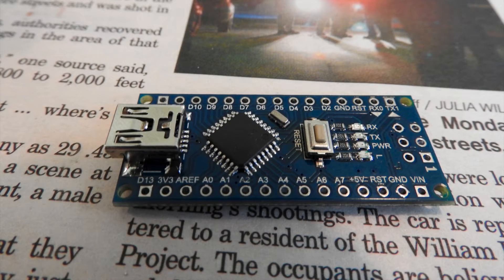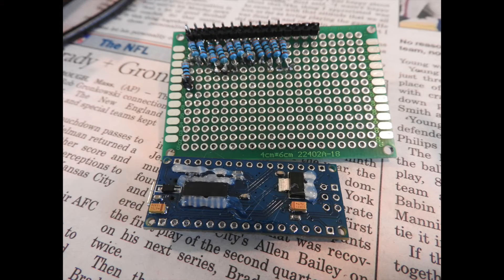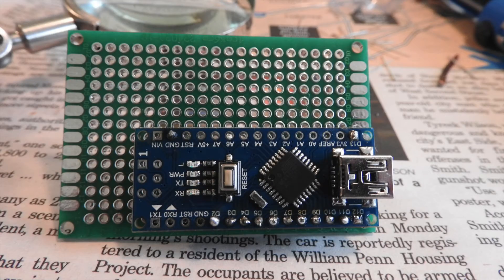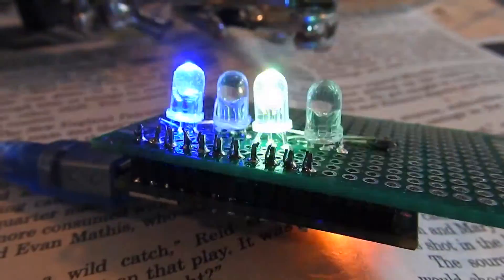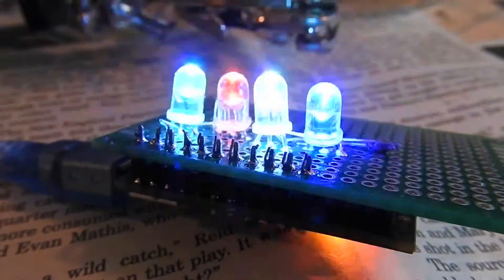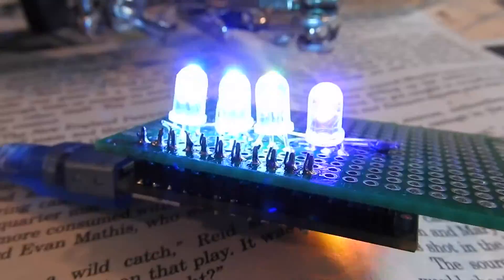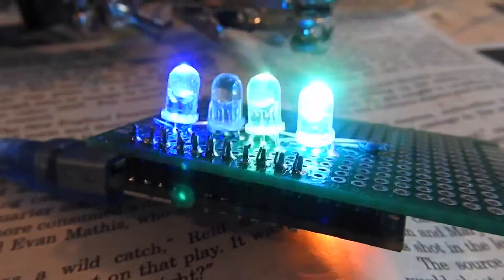I've actually refined my algorithm somewhat, using a more sophisticated approach to flashing the lights, but I can always change it if I want to. Anyway, I hope you enjoy these pictures — it works! Oh my god, I've invented something that works.